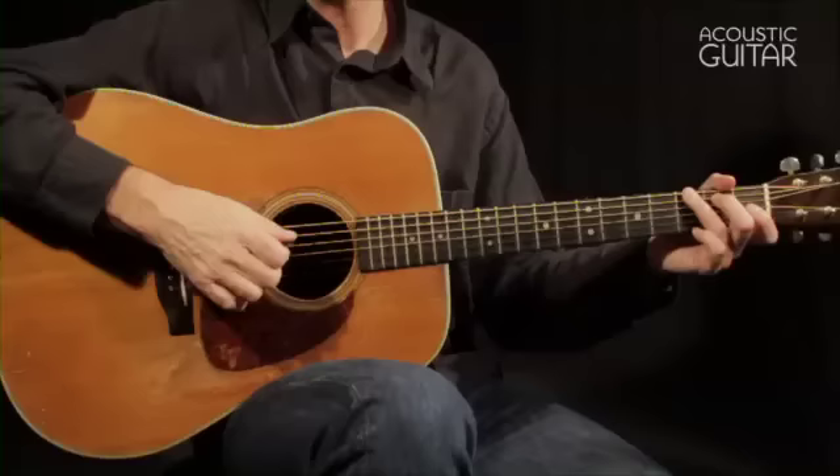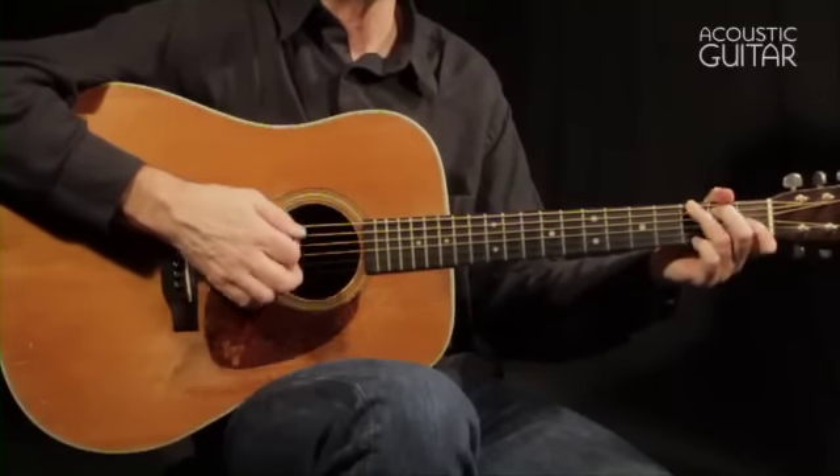In the first workouts, we'll hold down a simple open position chord — G or E — so you can concentrate on your pick's movement and not your fretting hand.